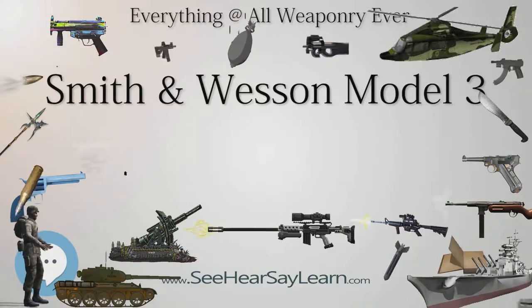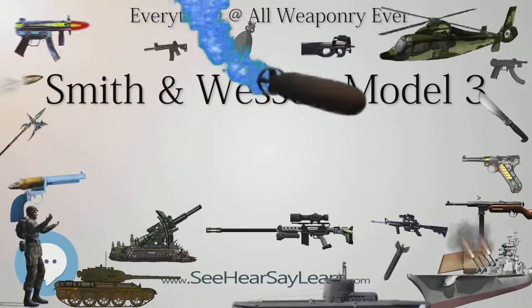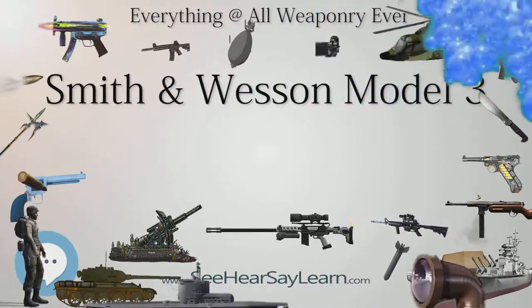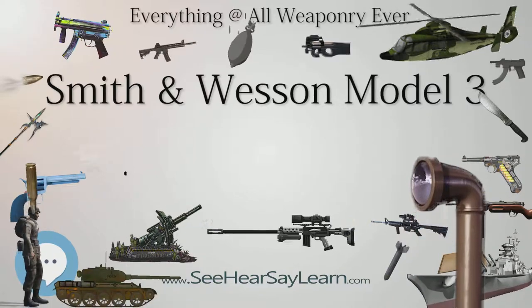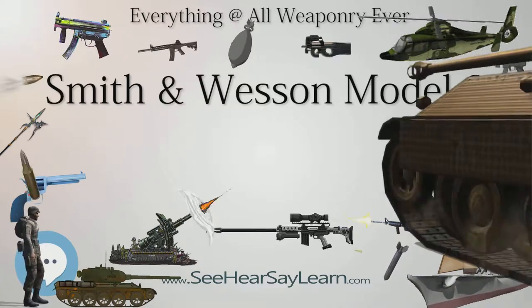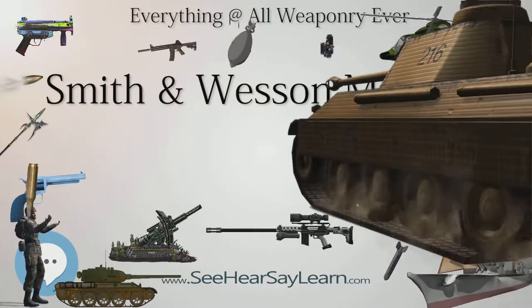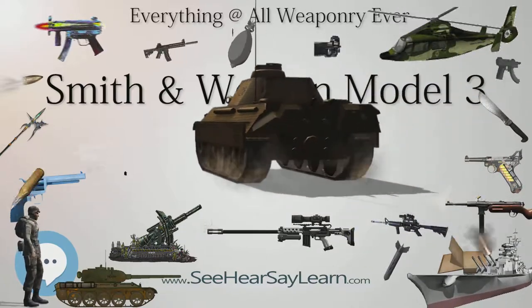The popular Model 3 was copied in many countries. Most common were the versions made in Spain, Mexico, and Belgium, but companies such as Ludwig Lowy and Company of Germany and the Tula Arsenal in Russia also played a hand in the counterfeit game. Copies have been found in Turkey and Pakistan as well, made by local manufacturers.